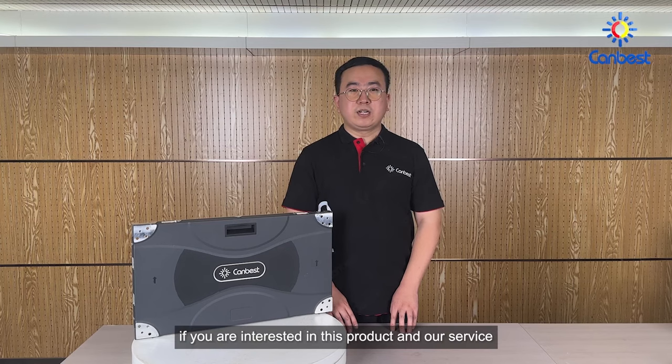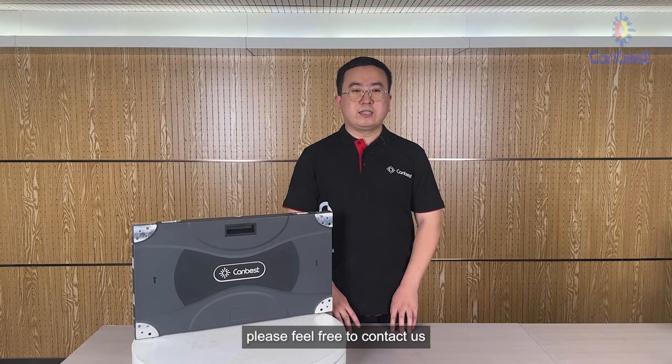If you are interested in this product and our service, please feel free to contact us.